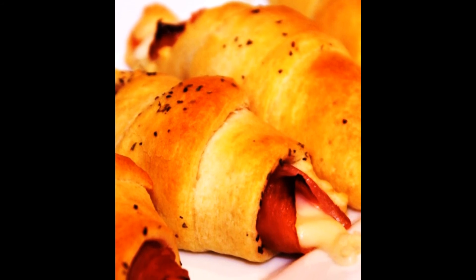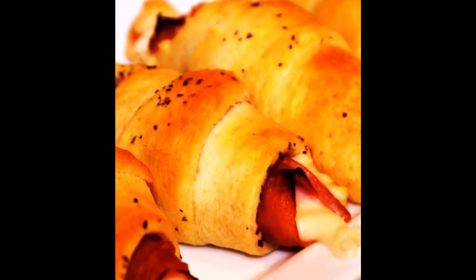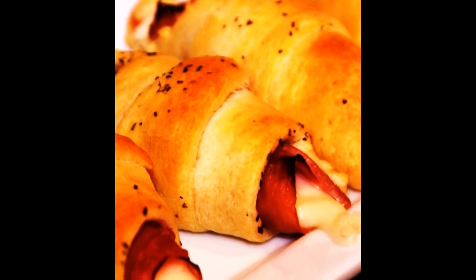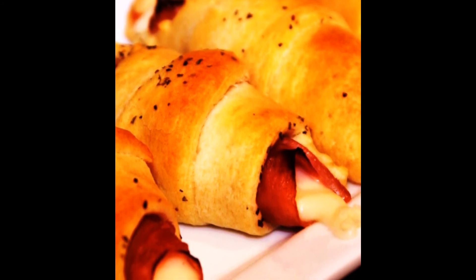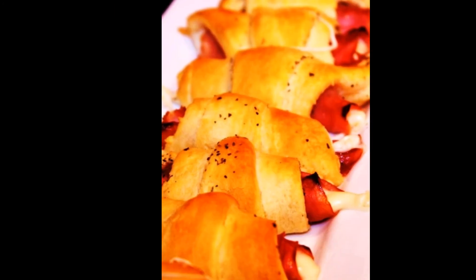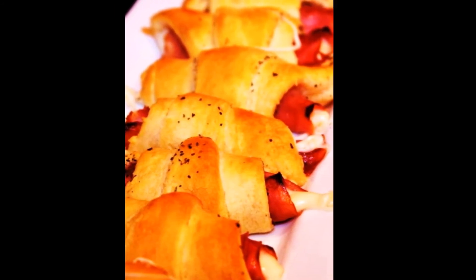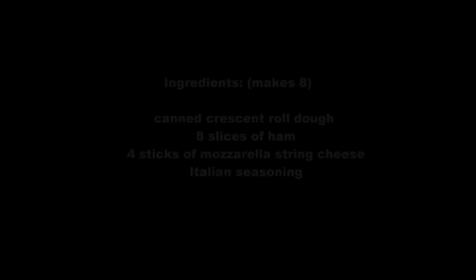The crescent roll dough is flaky and slightly sweet. The ham is just the right amount of salty with a little bit of a crunch on the edges, and I personally can never resist an ooey gooey melted mozzarella cheese. And finally we're going to give them a little more pizzazz by sprinkling them with Italian seasoning on the top.